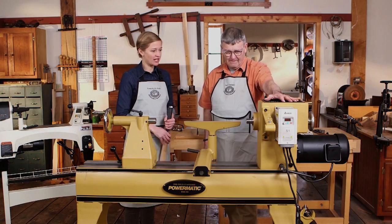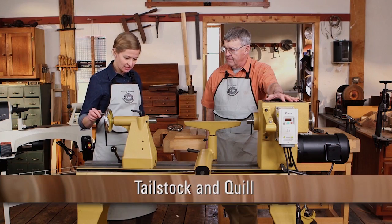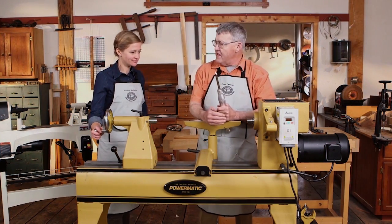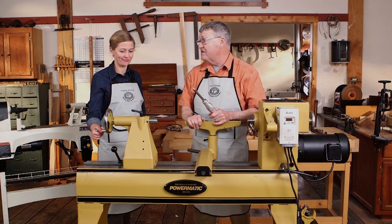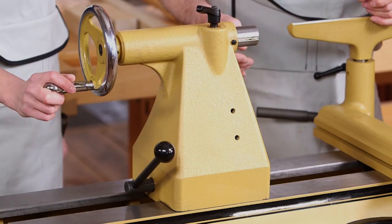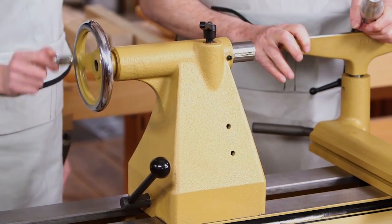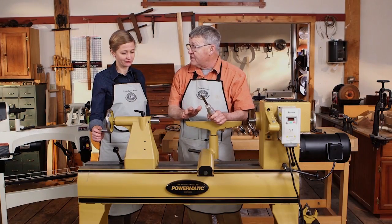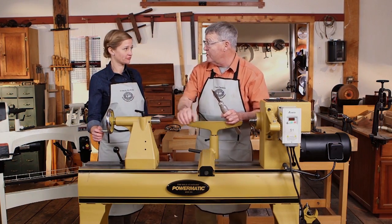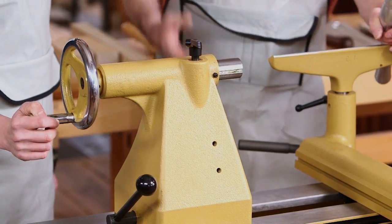From the headstock, let's go to the tailstock and talk about the function of the tailstock and the quill. It is the other end of the support team — it supports the outboard side of the turning, be it faceplate or spindle. We want this to be heavy and solid with a good diameter on the quill, and a fair amount of travel is desirable because we can drill a deeper hole without moving it. If we put a drill in the tailstock, we can reach out over things, so lots of travel is great.